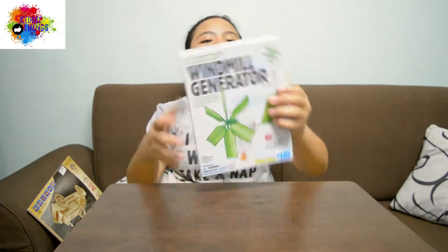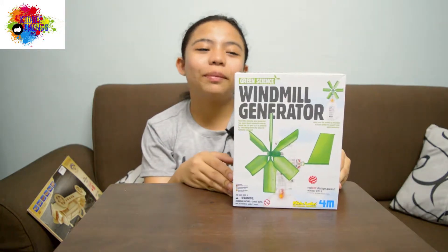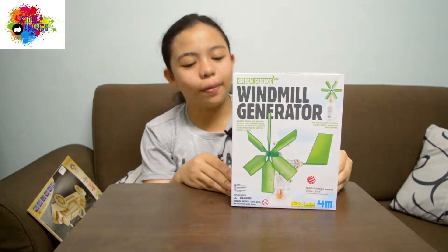So now, our toy for today is the Green Science Windmill Generator, and it's from 4M.